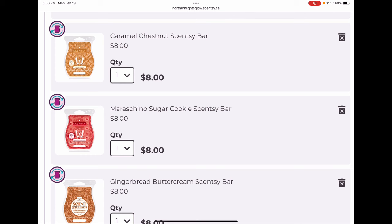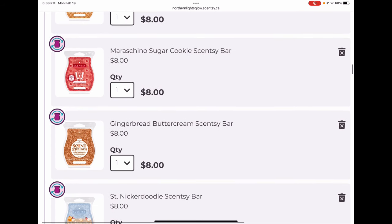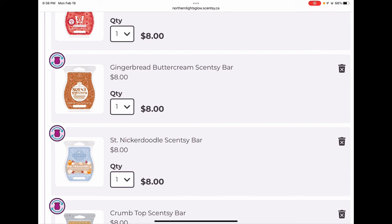Caramel Chestnut was a brick a couple seasons ago at the holidays — a lovely woodsy warm caramel scent, and a forever keeper for me. Maraschino Sugar Cookie is one of my husband's favorites and mine too for the holidays — a nice sugar cookie cherry scent. Gingerbread Buttercream is a beautiful buttercream scent with a nice gingerbread note, but it is a poor performer — it doesn't throw, doesn't last. The only reason it's in my club is that I love gingerbread scents and we don't have any others.